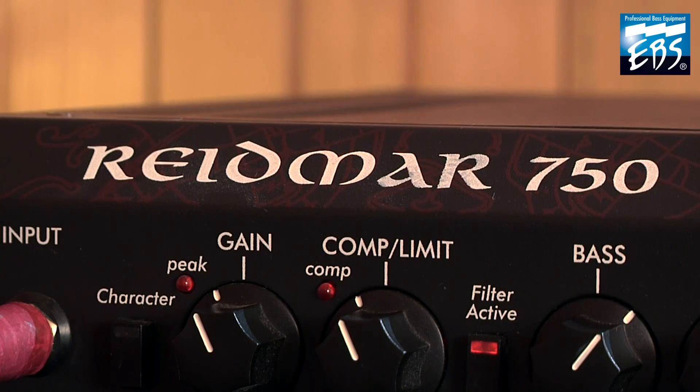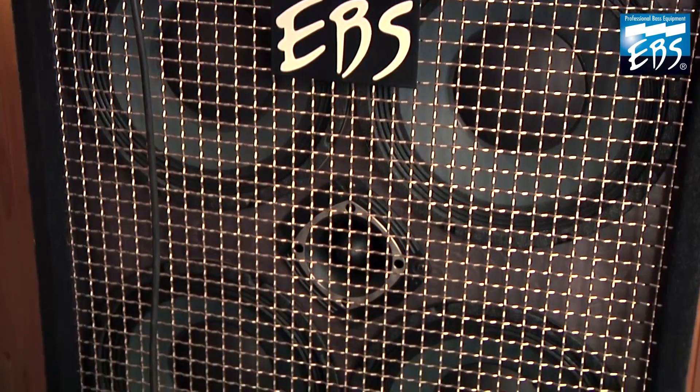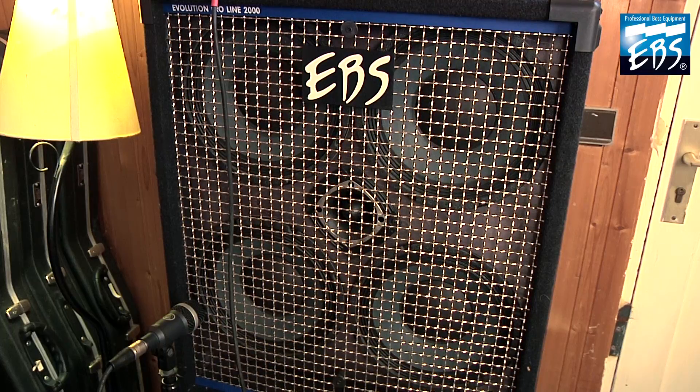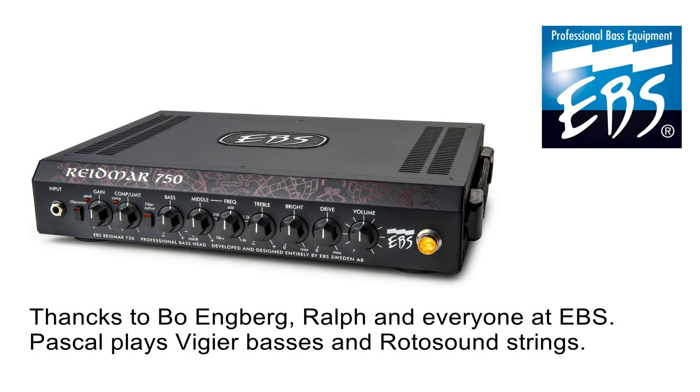A few more words about the Redmar 750. This is a very, very loud amp, so make sure you have enough power in your speaker cabinets. This amp is very dynamic and the bass is always there. It's also a very light and small size amp, and there is a very useful remote control. Okay, that was Scali. Thank you very much for your time and attention. Bye-bye, we'll see you next time.